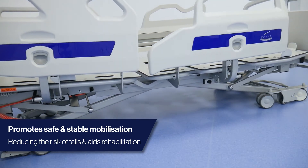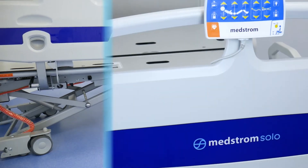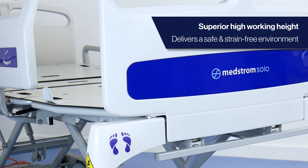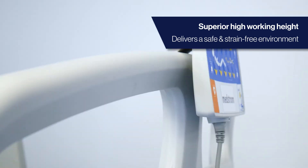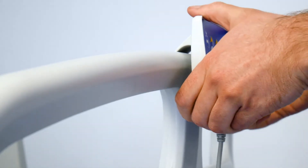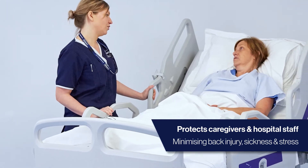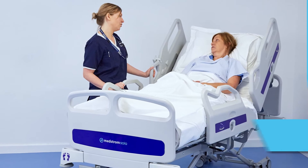Raising the bed height can aid with mobilising safely, reducing the risk of falls. At its highest height, the Solo platform reaches 83 centimetres. In conjunction with the mattress, this delivers a safe and strain-free environment to carry out in-bed procedures, as well as an appropriate height for manoeuvring — overall helping to minimise back injury, sickness and stress for staff.